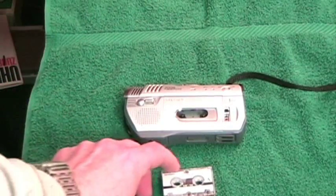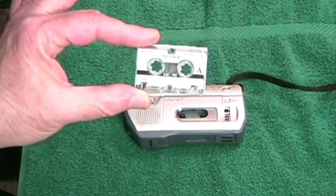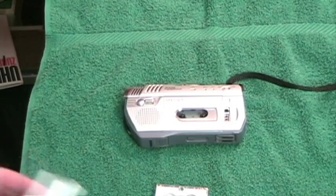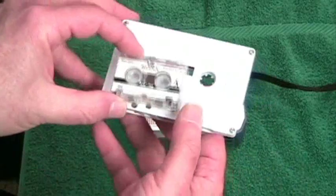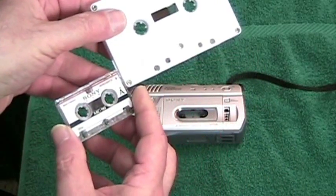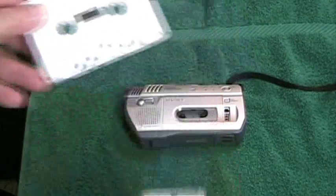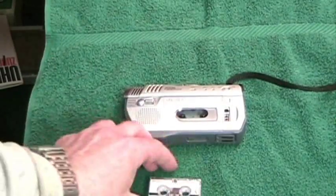Later on, Olympus came out with a new format called the microcassette, which you can see right here. The microcassette really is micro because when you compare it to a regular cassette, look at the size difference — you see how small that is by comparison? It's about a quarter the size of a regular cassette.